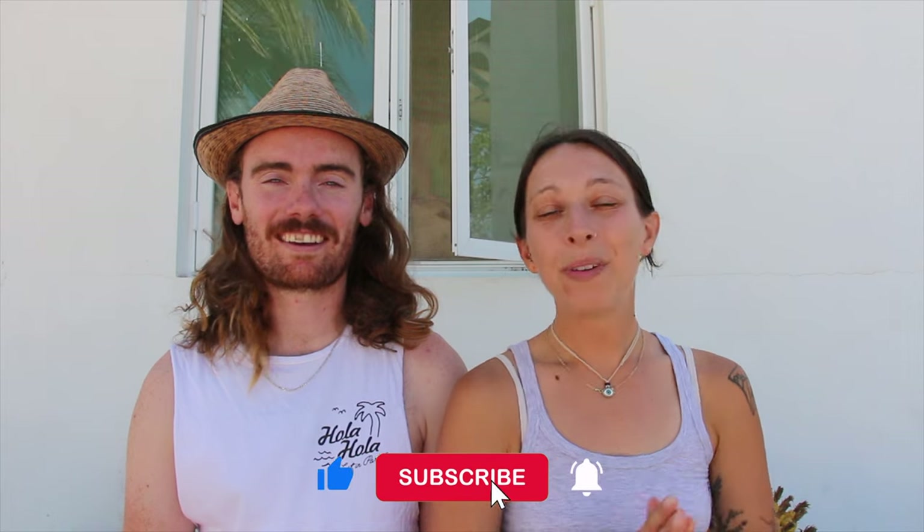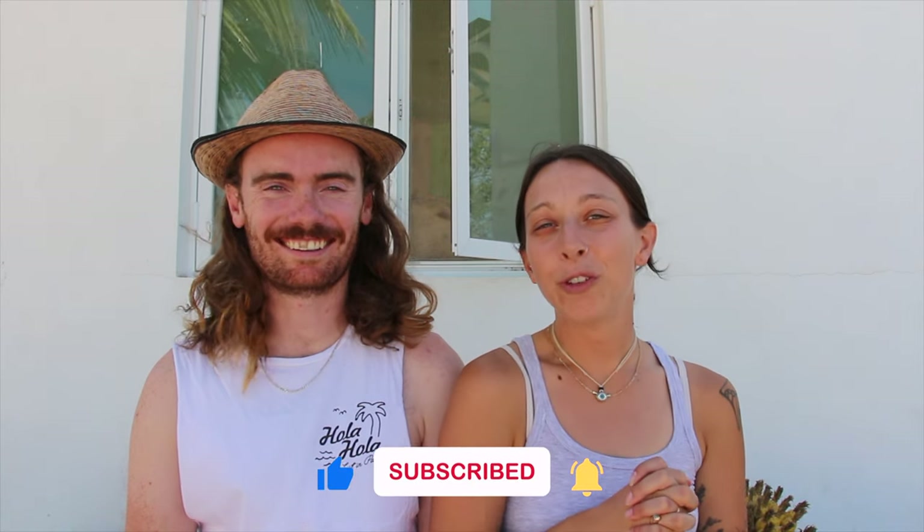That being said, Hawaii was just the start of our two-month holiday and we are so pumped to create way more content for this channel. So if you haven't already, please subscribe, and don't forget to follow us on our different socials so you don't miss anything. Thank you so much for watching and we'll catch you in the next one!